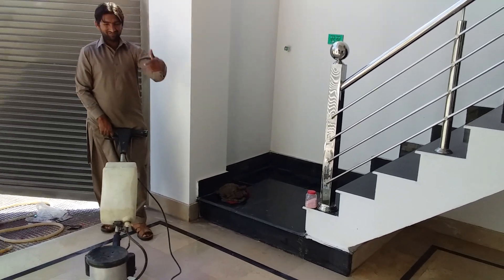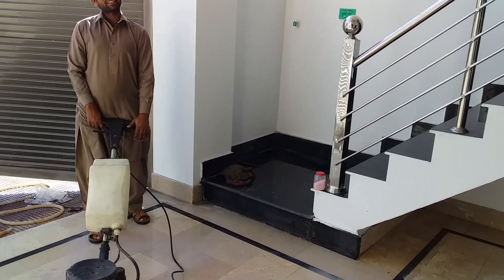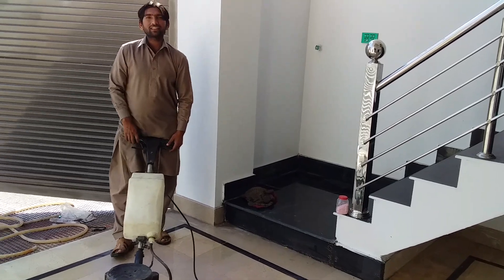Thank you! I'm ready for the next day. I'm ready for this machine.